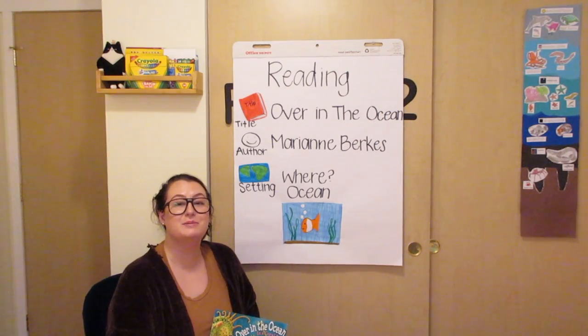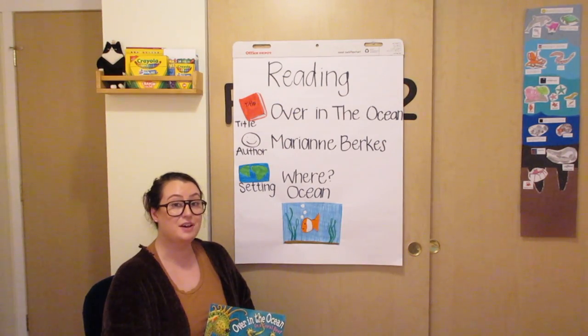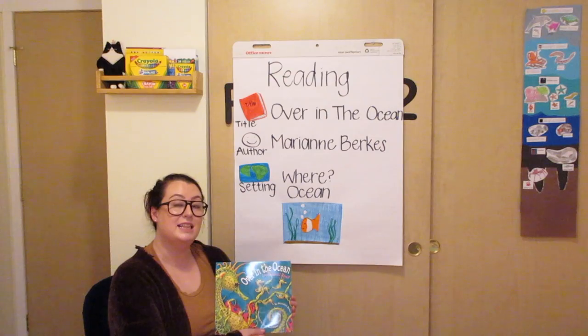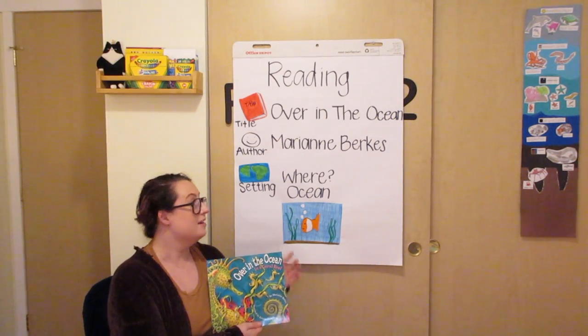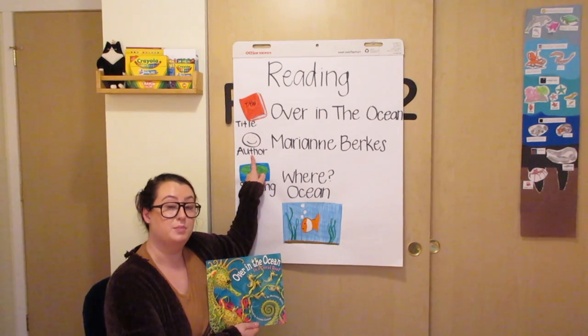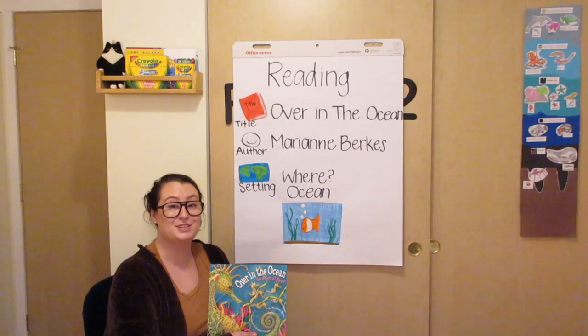Hi everybody! It's Miss Josie and now it's time for reading. The title of the book, or the name, is Over in the Ocean. The author, or the person who wrote the book, is Mary Ann Burks. Let's get started.